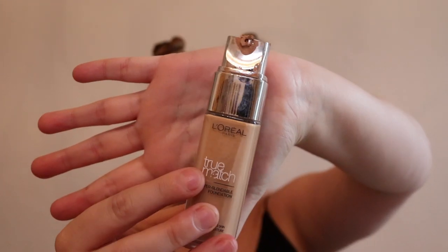The next thing I'm going to do is my foundation. I'm taking my L'Oreal True Match in the color 3W3D, which I found out is actually called Golden Beige. I'm going to take a bit on the back of my hand and with my beauty blender put it in.